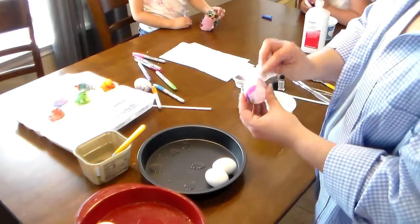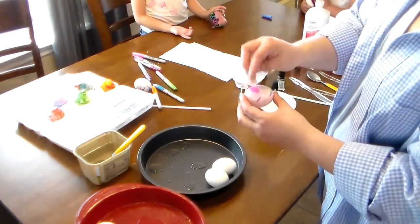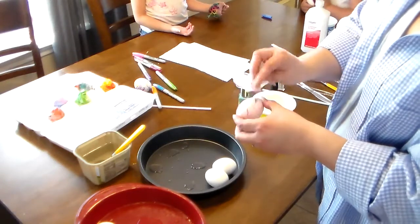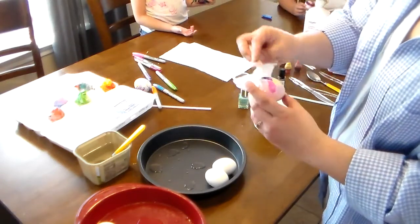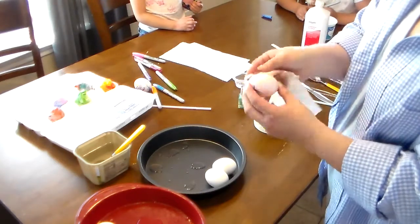If you have little ones, the Sharpie method is also a good one for them because you can see all their little scribbles, and they turn out very endearing — especially if you can get them to draw an actual shape like a rabbit, bunny, or chick.